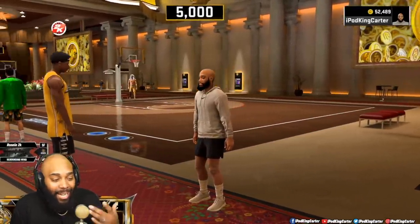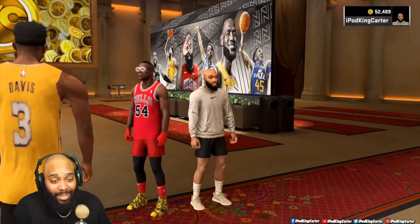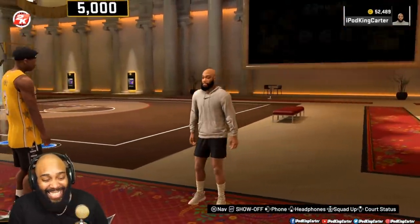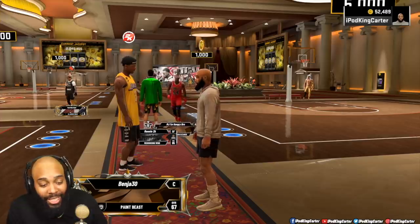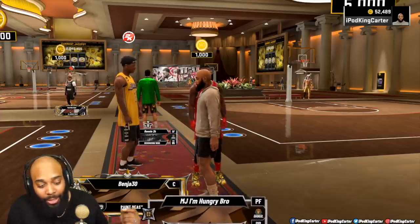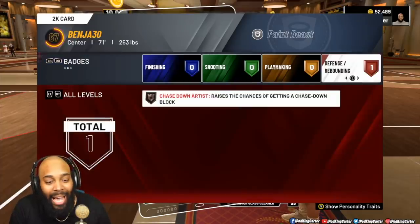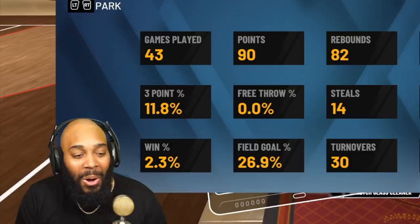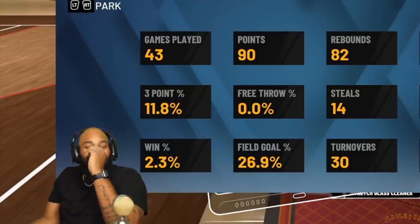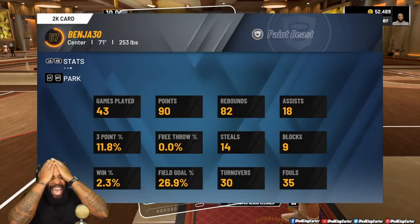Think we can take him? Hey Chase, come here — look at this legend. 67 overall paint beast. How is he a legend if he's 67? Let me check his stats. He got chased down. Look at his park win percentage. Oh my God. If this is how they are here, we got a chance. How you got a 2.3 win percentage in July? With hacks. We got a chance — load it up.